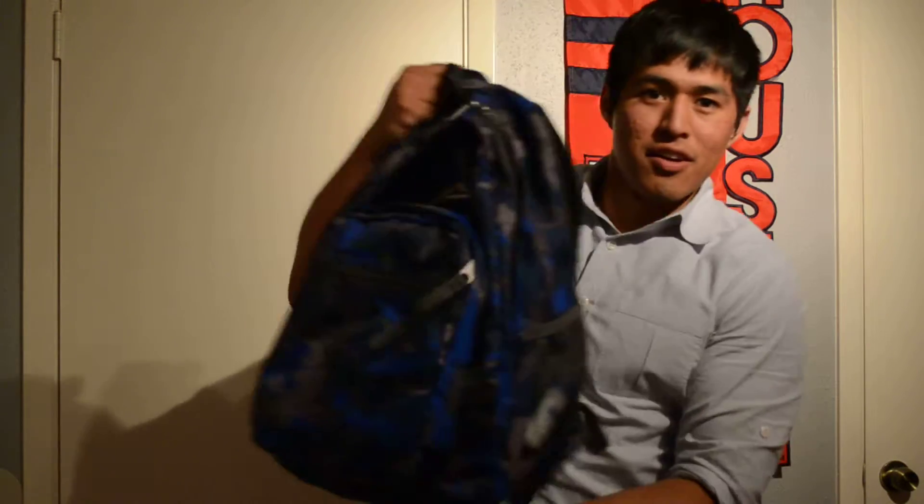What's up, YouTube? I'm going to do a what's in my gym bag video. Be prepared. Here's my bag. I used to have a different one, but now I have this one because my other one ripped. Let's get right into it.